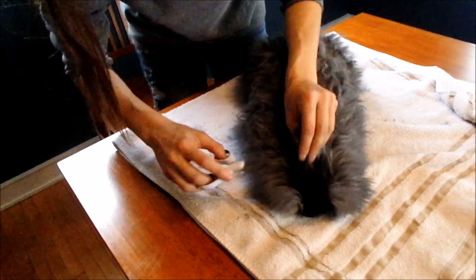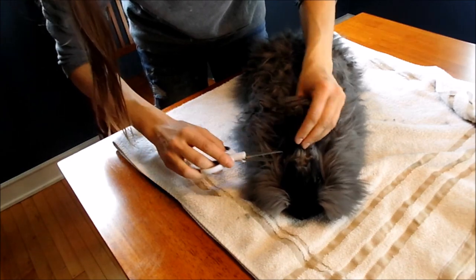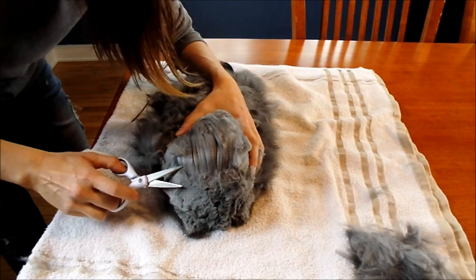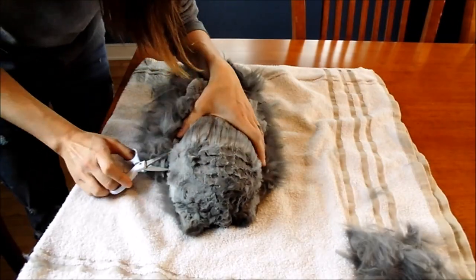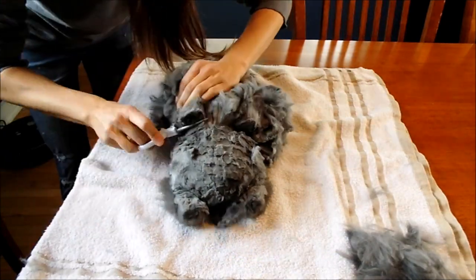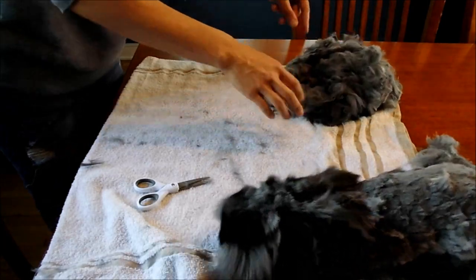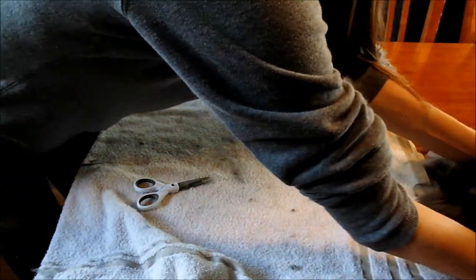After she gets a break, we come back and set her on the table. Since her belly is done, we see how she's doing and trim the top. You can tell she's calm — she just hunkers down. We move on to the back, and you can see when I pull the wool the top matting, and we just keep trimming. Here she is — all done.